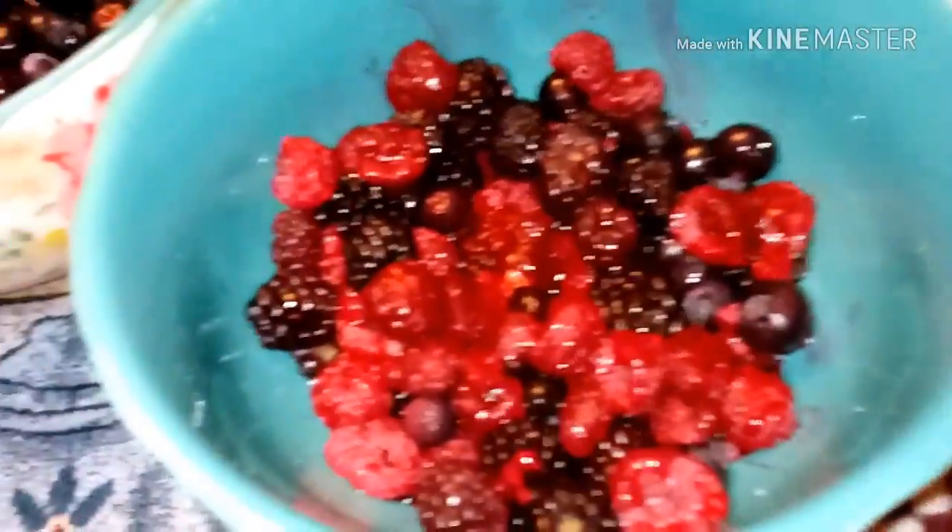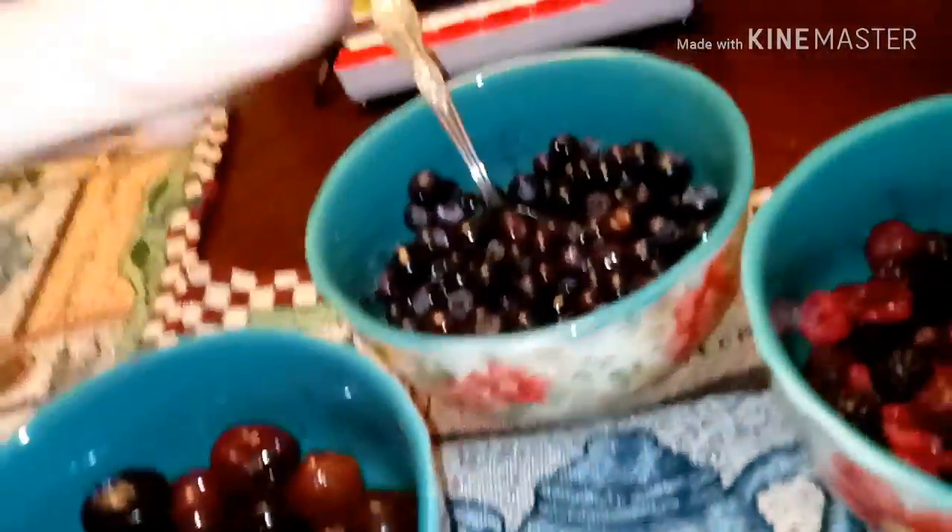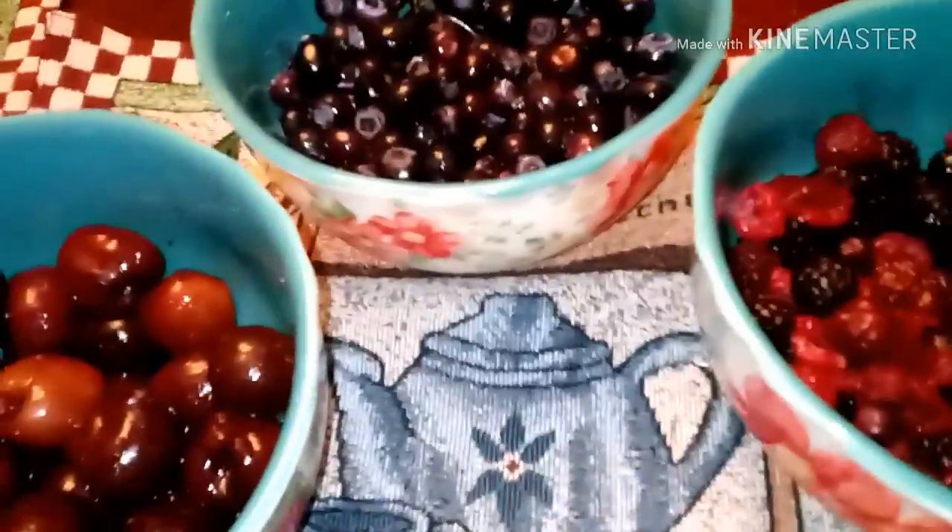Alright guys, so we have some cherries, some blueberries, and then mixed berries. There's about two cups, two cups — about six cups here.